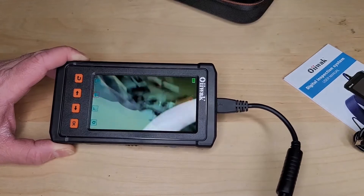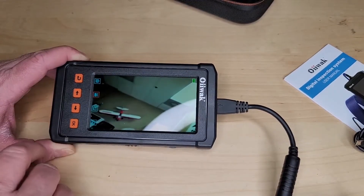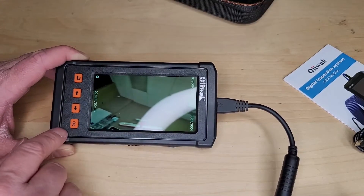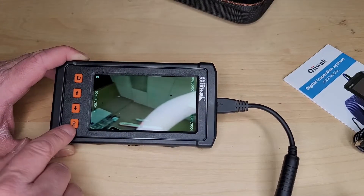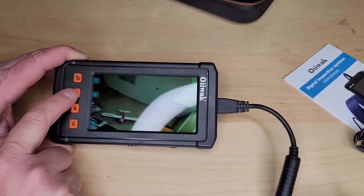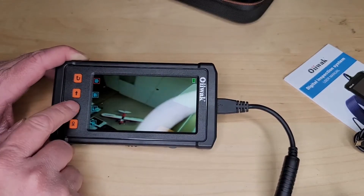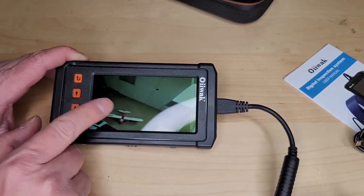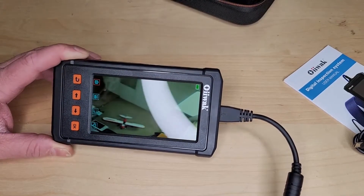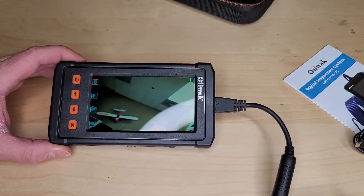Looks like we can actually record video on this — let's try. Yeah, you can record video! Really cool. Use OK to stop and start. That's awesome — I didn't realize that feature. And then picture — I just took a picture. Let's go to review. There's our picture. Really easy to use, and that video and picture recording functionality is pretty cool.